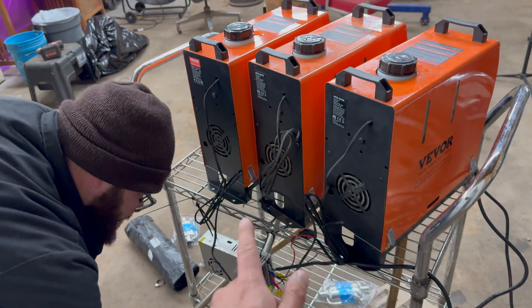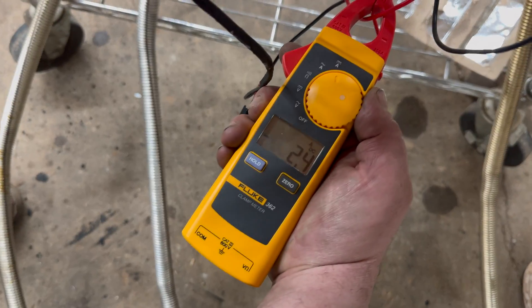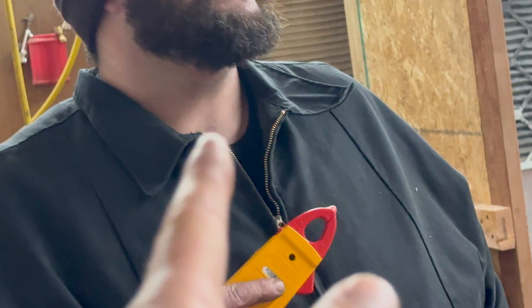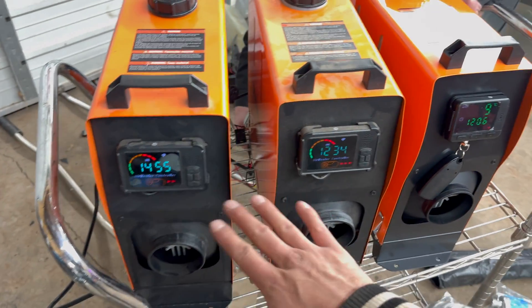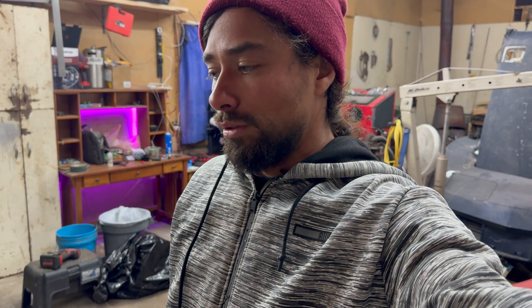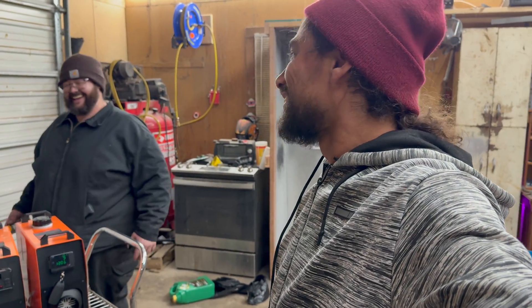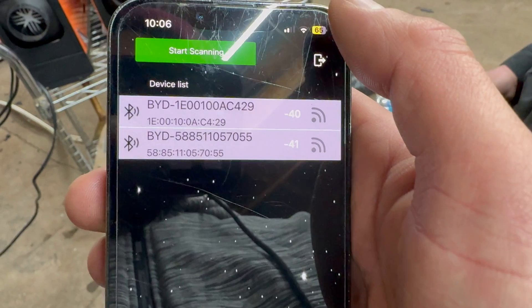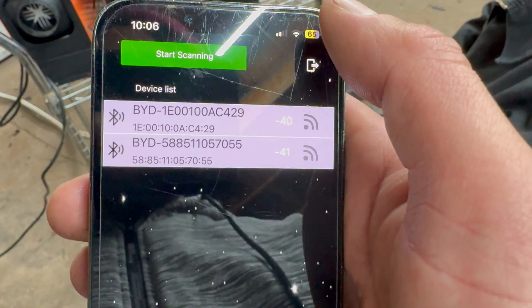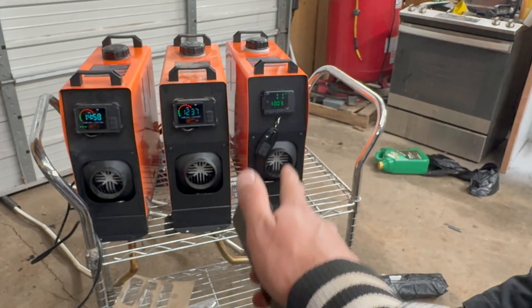The new heater is pulling about 8 amps right now, so you definitely don't want to push past three heaters on startup at once — I think it's because the glow plug is firing up. The other ones are only pulling 2 amps. I hate that new controller; I love the old-style ones so much. The two I have on order better have the old style. I don't think this one has Wi-Fi capabilities — I might have ordered the wrong one, because I'm not seeing it on Bluetooth. That's probably why the controller is different.